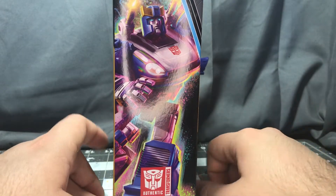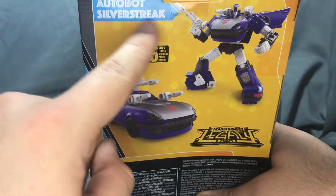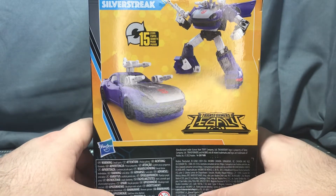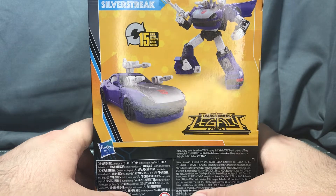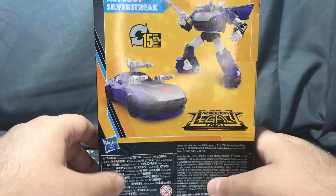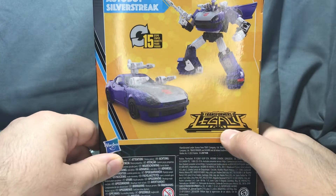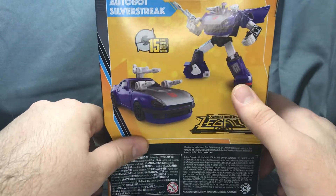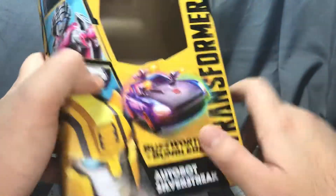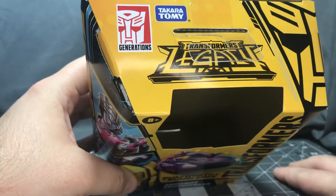I'm just gonna call him Blue Streak for the rest of the video, because Blue Streak was his original name. Silver Streak was a thing when they lost the license. Not a lot on the back — legal jargon on the bottom. Transformers Legacy. Got a couple pictures, fifteen steps, more legal jargon at the bottom. Really neat looking box.